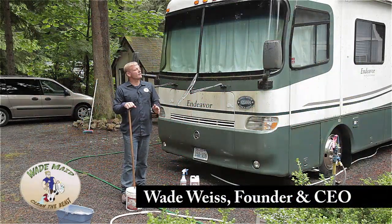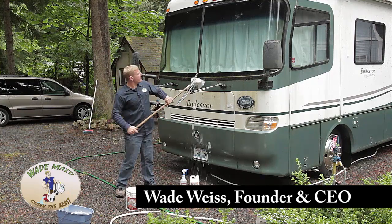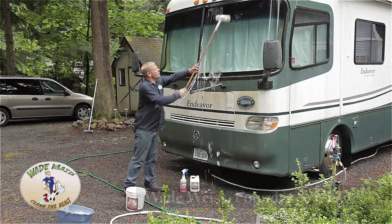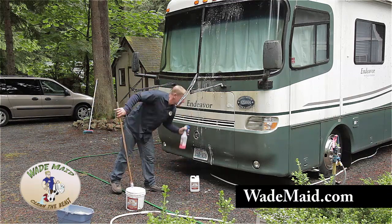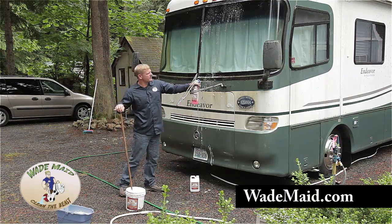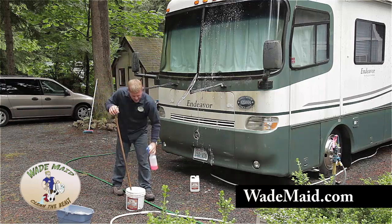Now that we've washed the roof, we're going to move on and start on the front of the coach. Remember, wash from the front to the rear. So we're going to do the same thing by putting the soap on the coach and letting it sit. Another thing you can do on something this green is take some of your beast wash and get a little extra juice on here to help assist the cleaning.